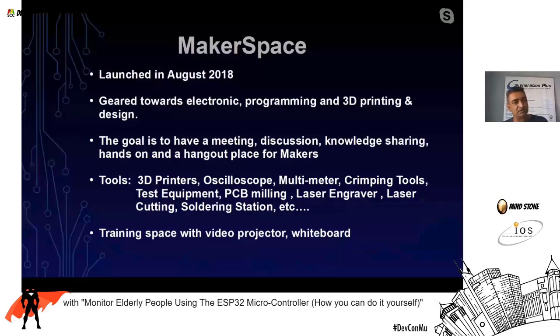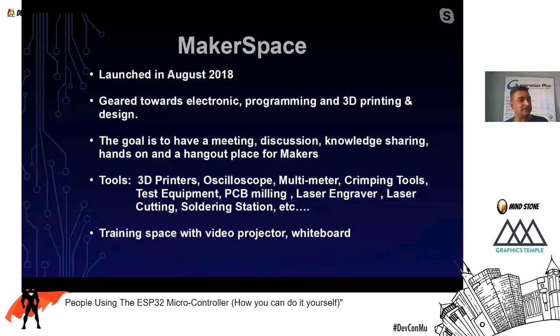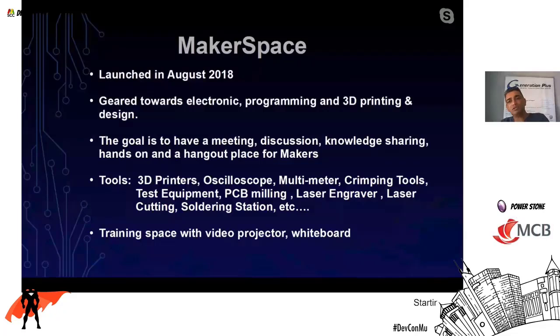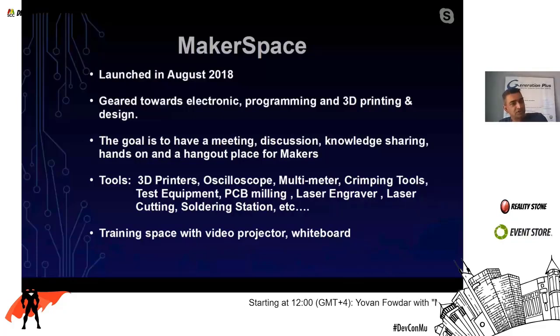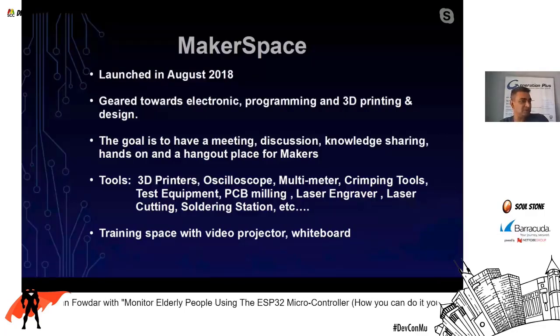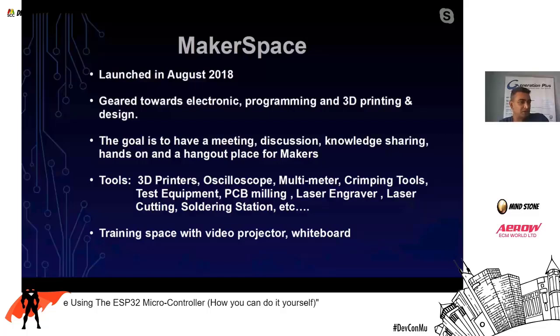I found there was no makerspace in Mauritius, so I decided to have a mini makerspace at Generation Plus, the company I founded. We have tools like 3D printers, oscilloscopes, multimeters, and crimping tools, plus a training space with a video projector and whiteboard. Feel free to contact me if you're interested in renting those spaces. I've also tutored university students there in electronics.